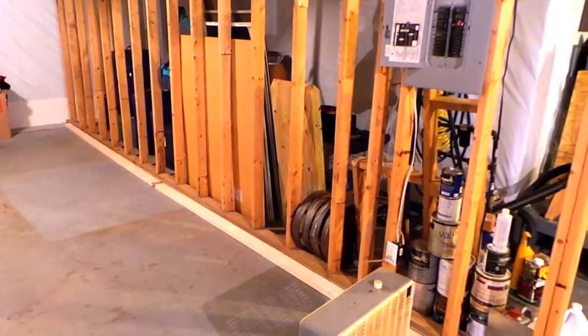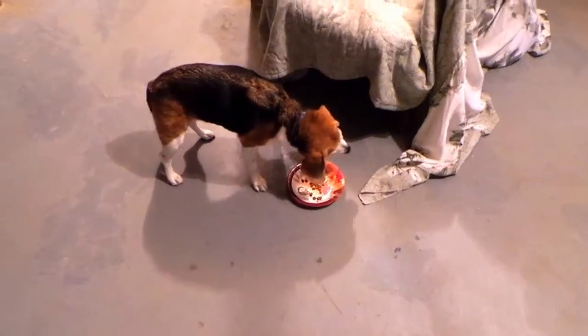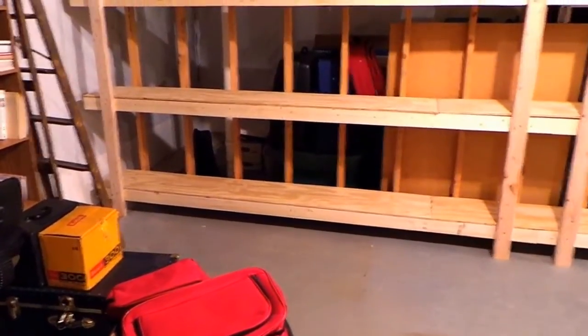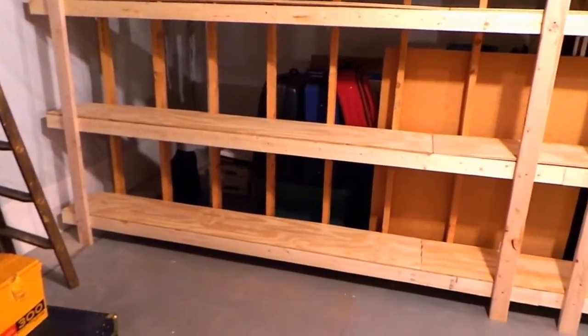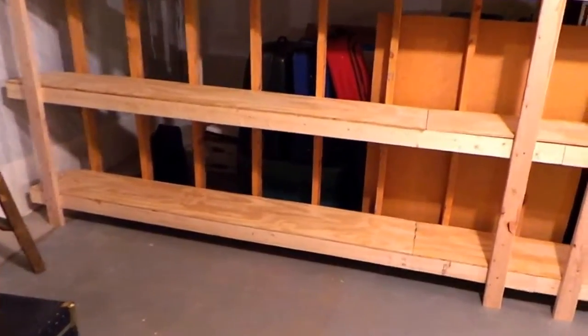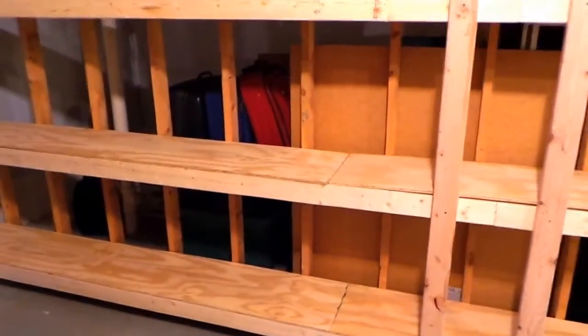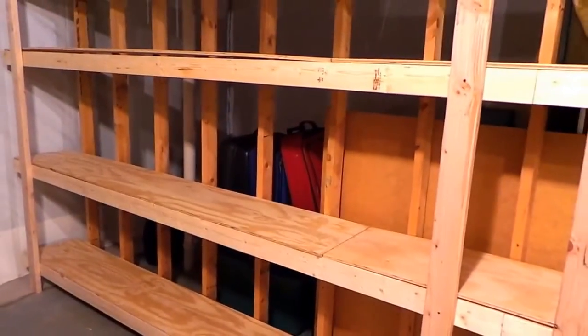YouTubers, wanted to show you what I'm currently working on. I now have a little bit bigger basement in this house and I'm trying to make sense of the storage space. After a while you start accumulating a few things.